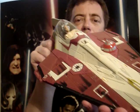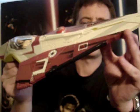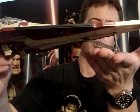Maybe one day I might get that one as well. It does have a fold-down landing gear there, and it's quite stable, this one.